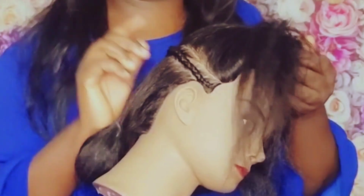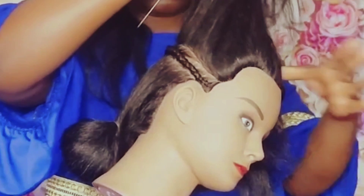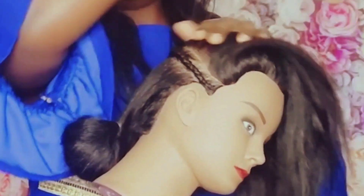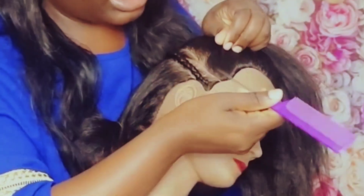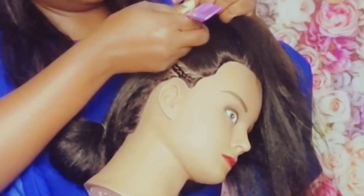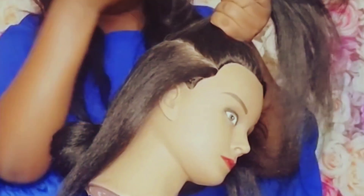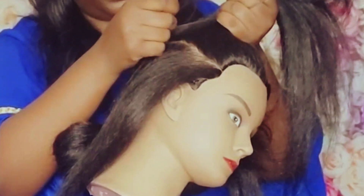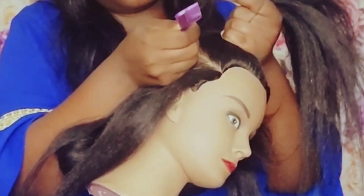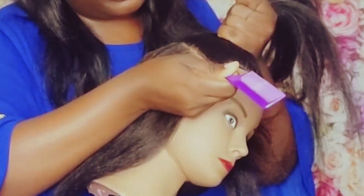Then you do another one. I have my rat-tail comb — a rat-tail comb is very good to cut a line with. You can use gel to put in the line; that will always help you keep the line neat. So the line may not be perfect on the mannequin, but on a real head you can put some gel in the line and start cleaning it.